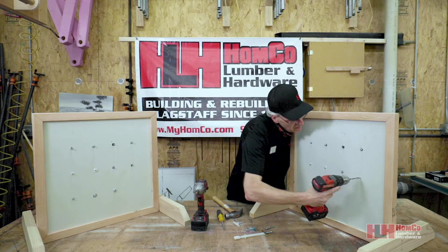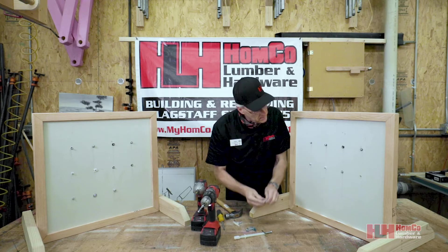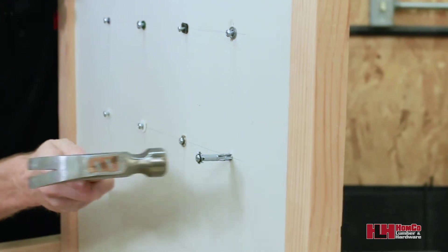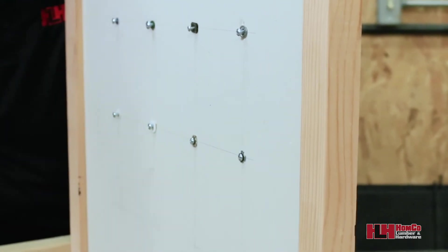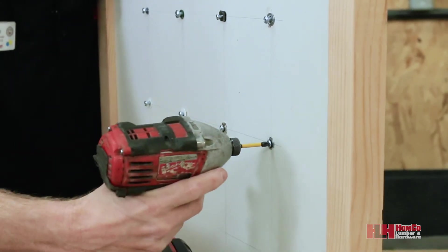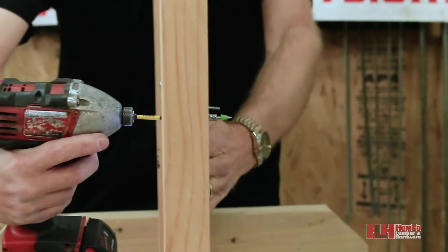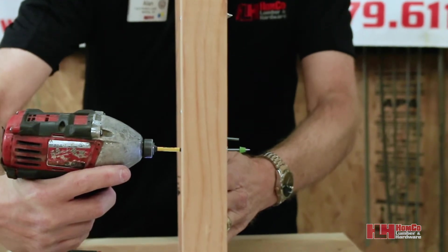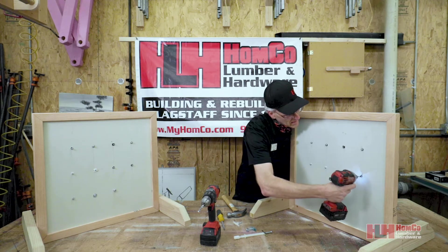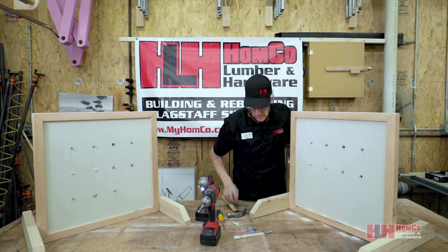As another example, there's a hollow drive anchor — it's similar to the molly bolt. Tap it in, then drive the screw tight to expand it on the backside. Then you back the screw out and hang whatever you want right there.